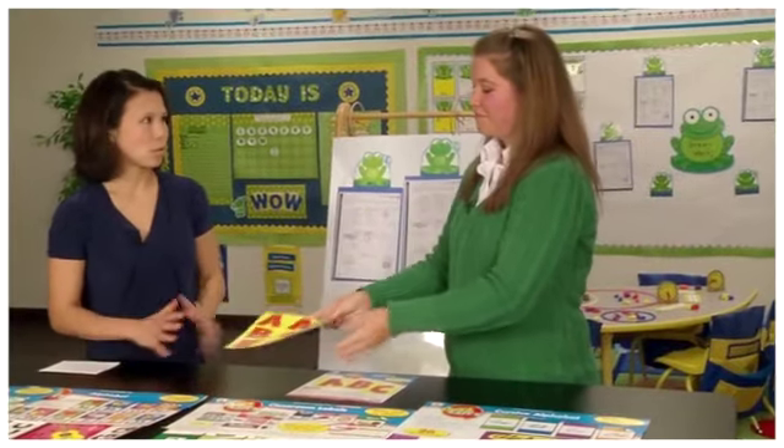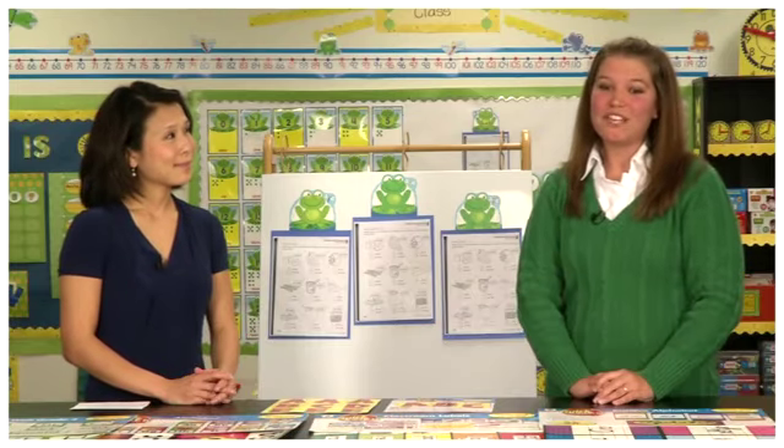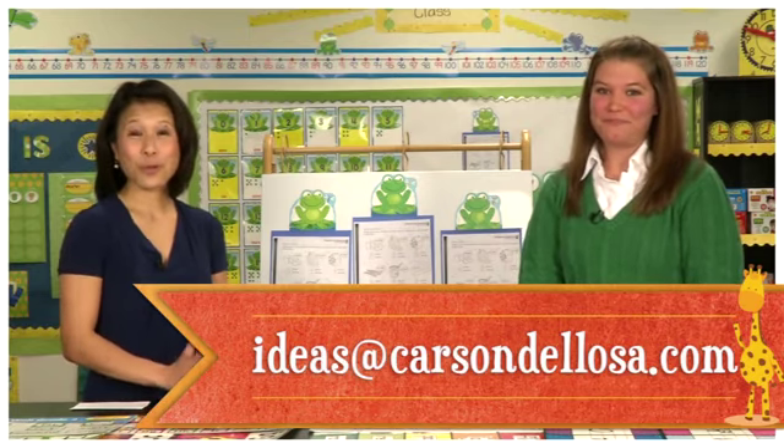Teachers, you can find our Quick Stick products at carsondelosa.com or at a retailer near you. As always, we'd love to hear from you — send your tips and ideas to us at ideas@carsondelosa.com. Thank you everyone for watching!